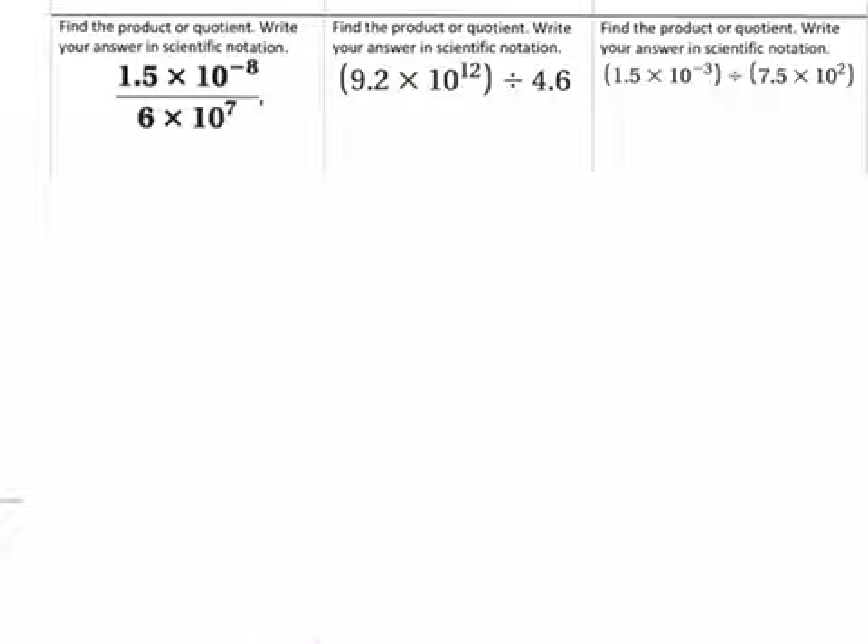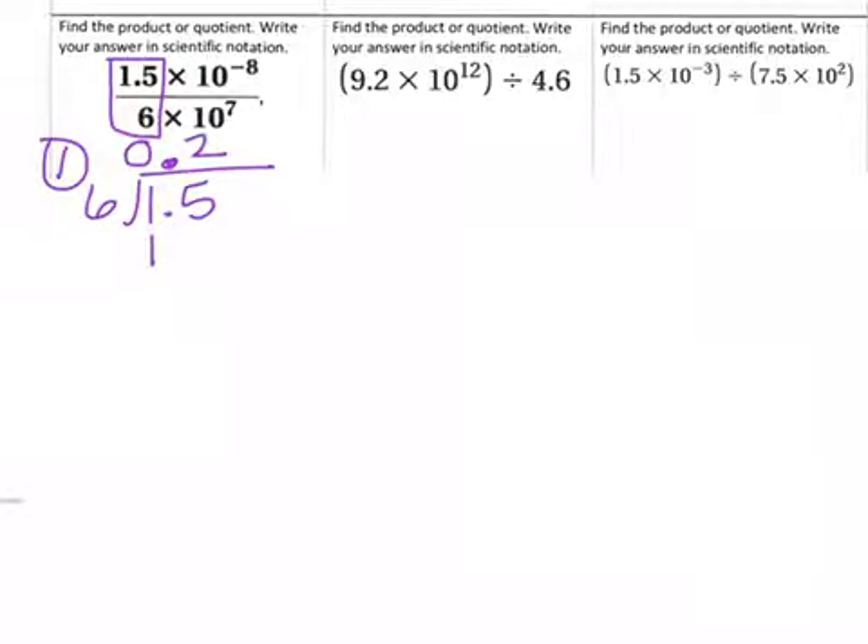Now we're going to do a couple more examples, and it looks like we finally got some division. It says find the product or quotient. Our first step is to divide our first factors. We have 1.5 divided by 6. Because there's no decimal with the 6, I keep the decimal with the 1.5 the same and bring it up. 6 does not go into 1 at all, but it goes into 15 twice, which is 12. When I subtract I get 3, so I add a 0. 6 goes into 30 five times. So 1.5 divided by 6 is 0.25.